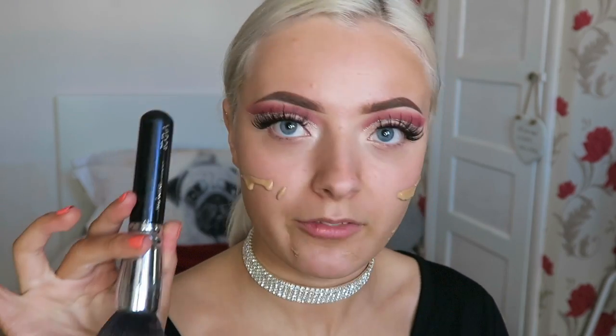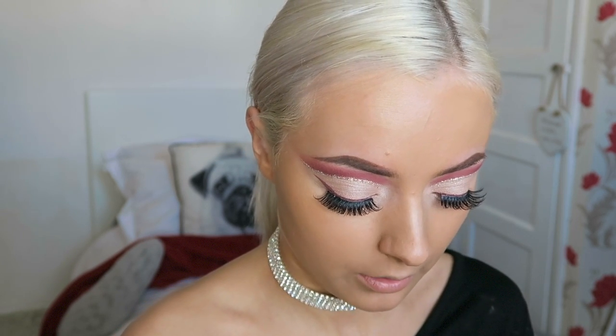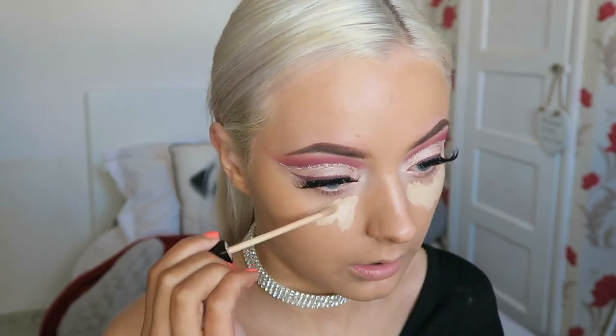For foundation today I'm going to take my Too Faced Bonus Face foundation — this is in Warm Beige — and then I'm going to take my Zoeva 104 Buffer brush to buff this all over the face. Then I'm going to switch over to my beauty blender. Now I'm going to go with concealer — I'm going to use the Maybelline Fit Me. I need a new one, it's running a little bit low. I'm going to take my beauty blender again and just blend that in.